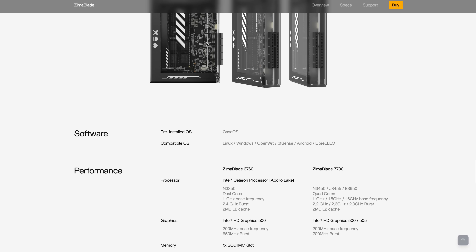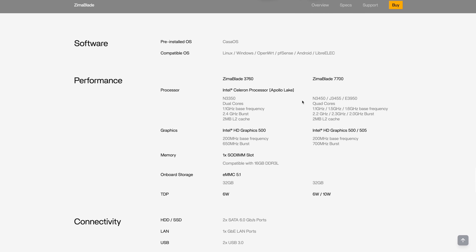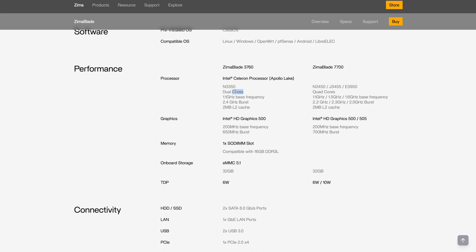Let's dive into the tech specs of the Zima Blade. The Zima Blade comes in two different versions: one with a dual core CPU and another one with a quad core CPU. This is actually the one that I've been testing in this review. Both models feature the same Intel CPU generation that was already used in the Zima board.